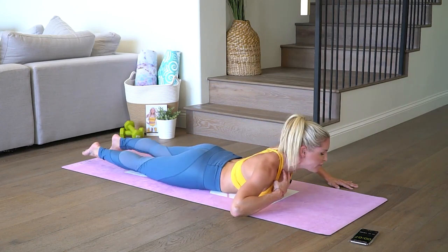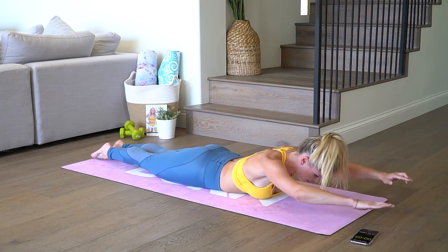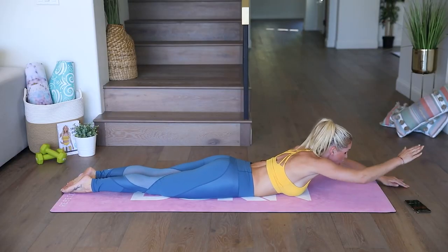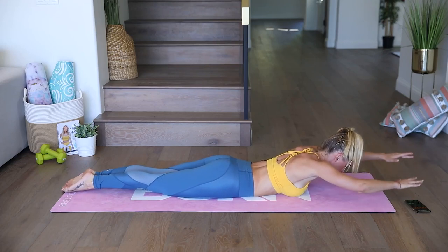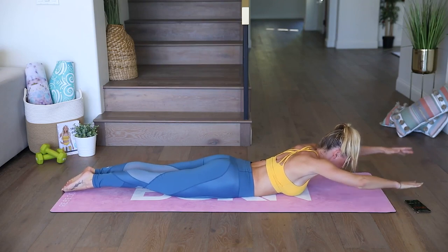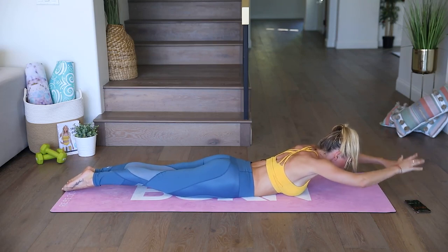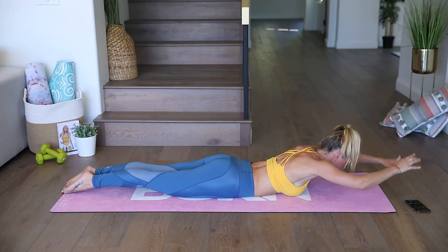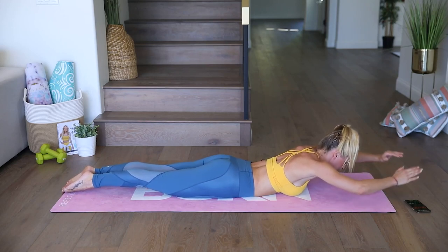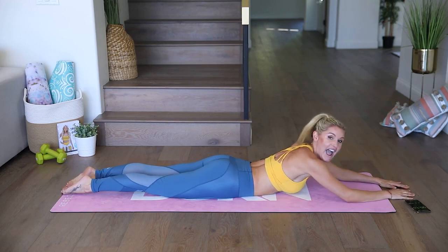We're going to take it into those Superman flutters. Squeeze those glutes together and bring those arms up. Try and bring your head looking straight down — if you're looking up, you're going to arch your neck. Just look down to the ground. Squeeze those glutes nice and tight, lift up that chest just a little bit more, extend those arms, and little flutters. Now breathe through it. Extend those arms nice and long. You wanted to get results when you started today — so what do you have to do? You have to do your best. Let's lift up those arms a little bit higher for three, two, one, and release.